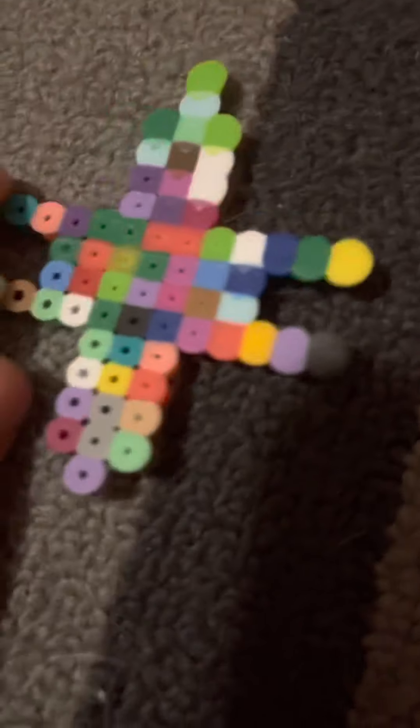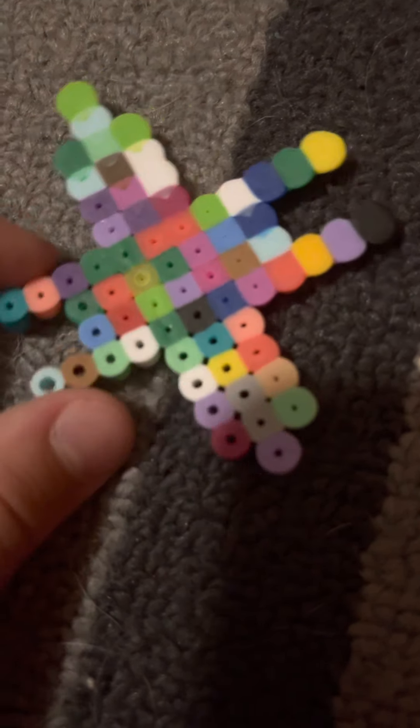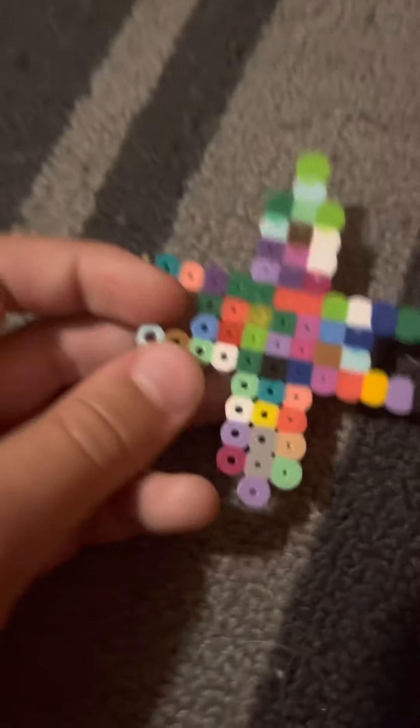Right there - alright, this was my first ever creation. It looks horrible, I know. It looks so bad, but yeah, that was just my first attempt.